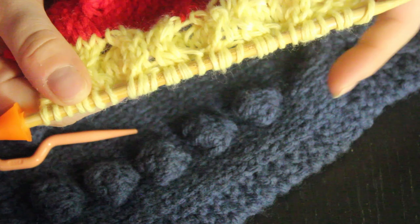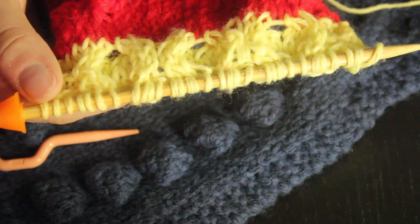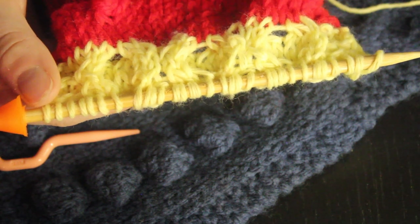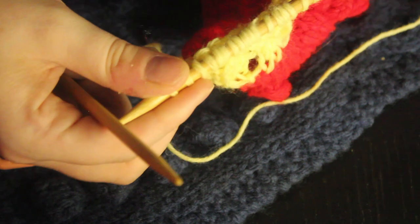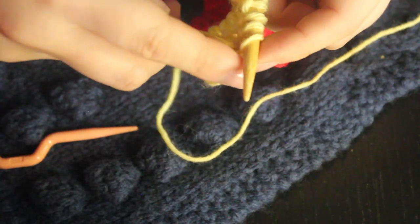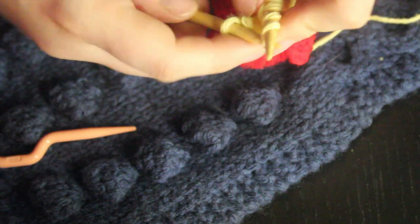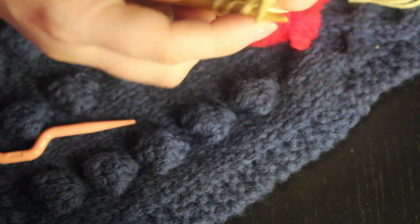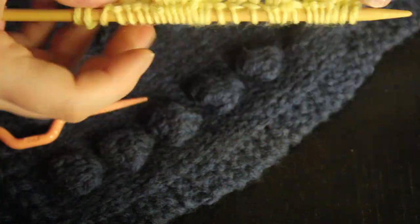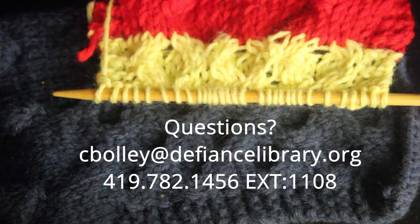You start to get that honeycomb pattern because varying between front and back makes the cables go back and forth. Row eight is just another row of knit three, purl across, and knit three for your last three. Then you just start the whole process again, repeating until you reach the length you'd like. If you have any questions, feel free to contact using the information in the description. Good luck.